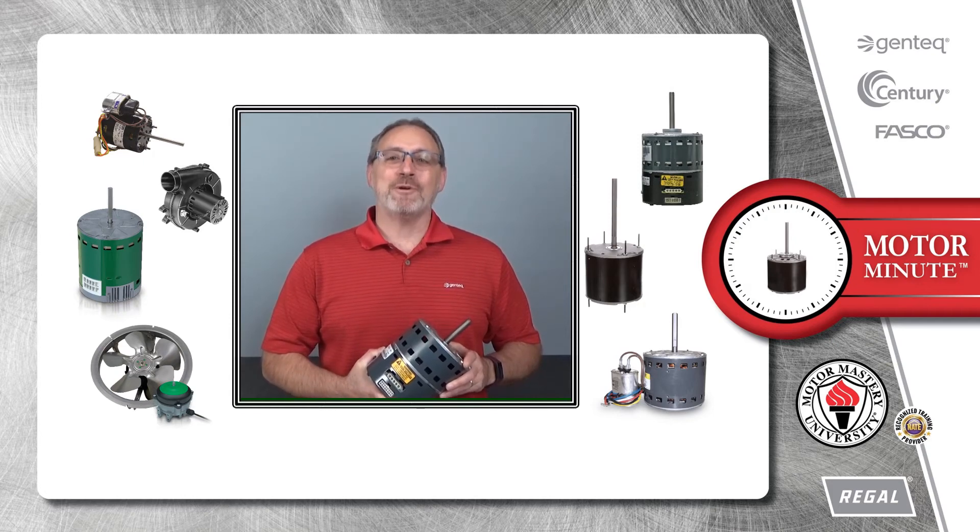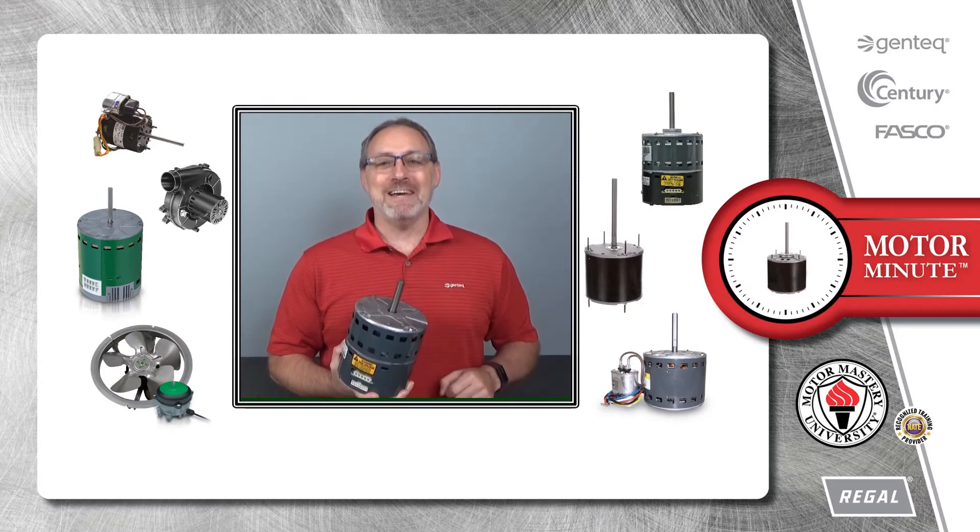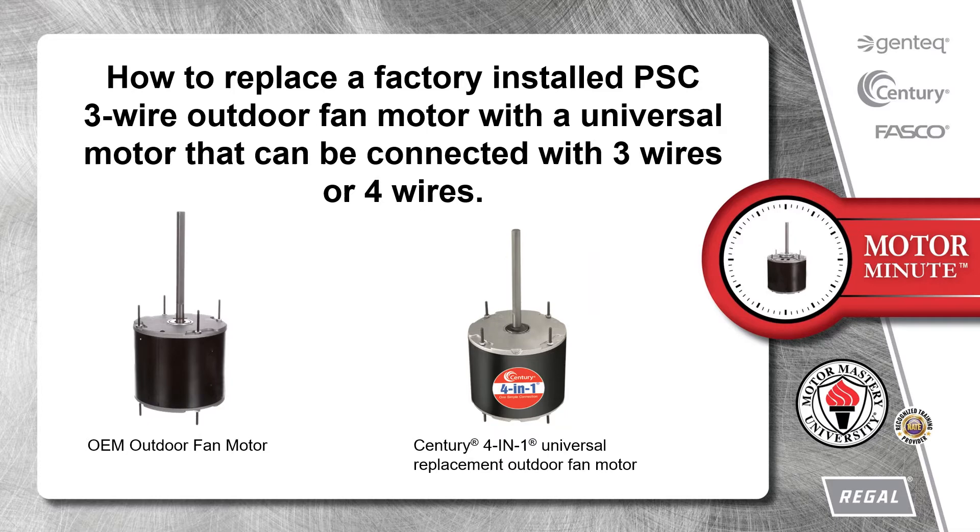Hi, Chris from Regal here with your Motor Minute, helping you become a motor pro one minute at a time. Today's topic is how to replace a factory-installed PSC three-wire outdoor fan motor with a universal motor that can be connected with three wires or four wires.